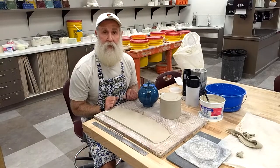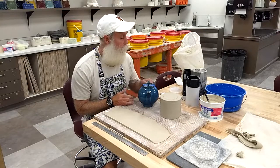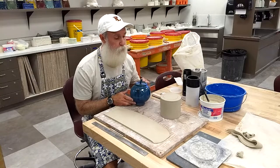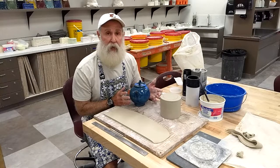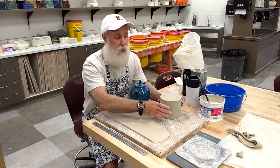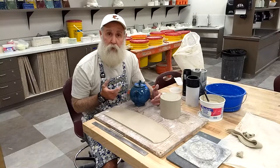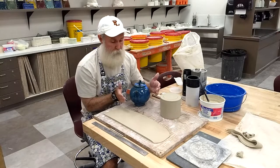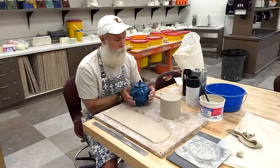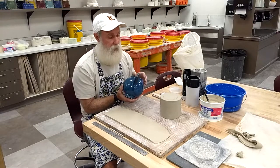All right, so we're back here to continue working on our teapot assignment. What we've done so far is we have built the body of our teapot. I chose to use the tubes and make mine a cylinder this time around. You might be using the football or hump molds and making yours more of a rounded shape — whatever your preference is, that's okay.